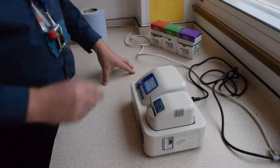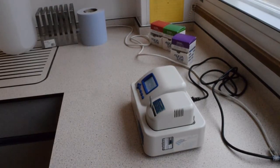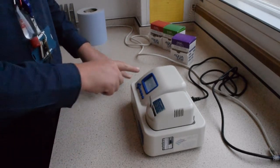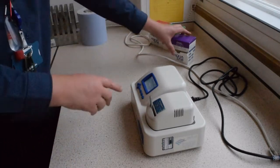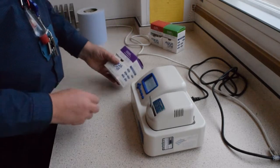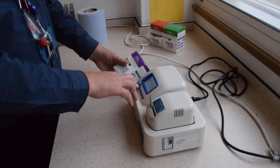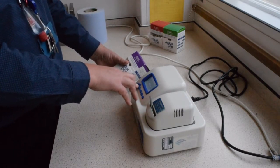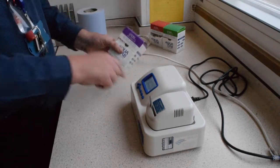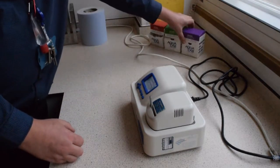We would only alter the offset if the machine doesn't read our 0.920. Once the calibration cycle is finished, the screen will show a 'change the offset' display. Using the up and down buttons, alter the offset so it reads the same as the calibration sample should. Then press the save button and your machine is calibrated and ready to use.